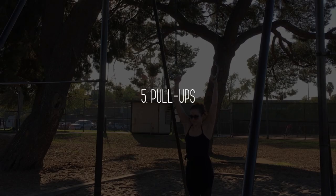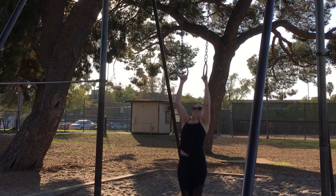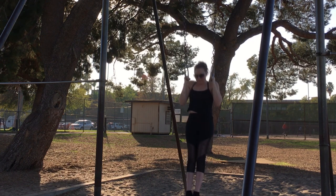Pull-ups. I find it helps to slightly lean back as I pull into it. Don't get discouraged if these are hard at first. When I first started practicing aerial arts I literally couldn't do a pull-up to save my life. They'll get easier.